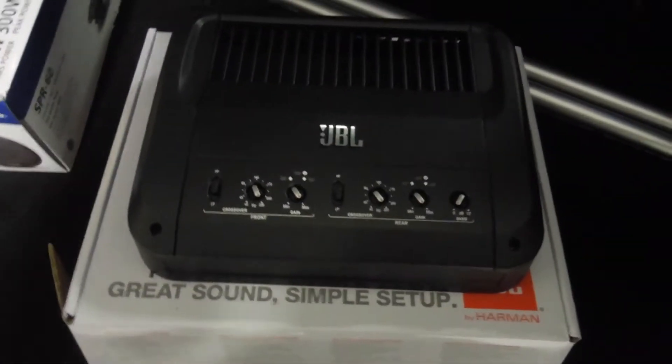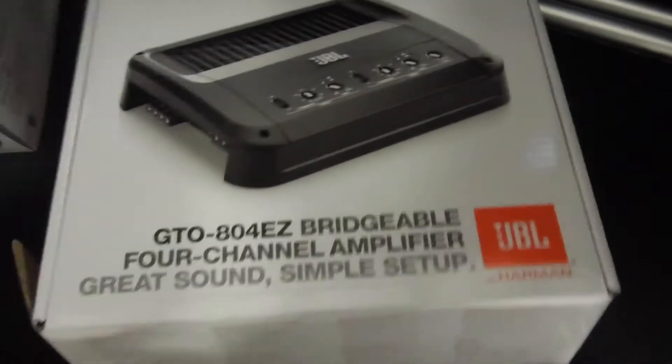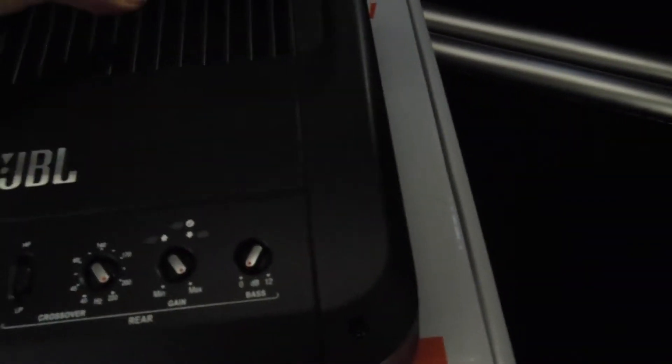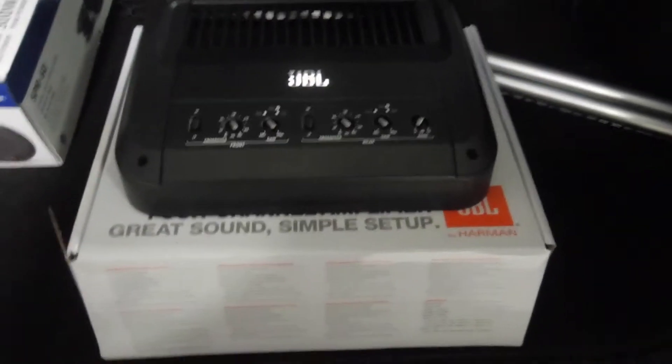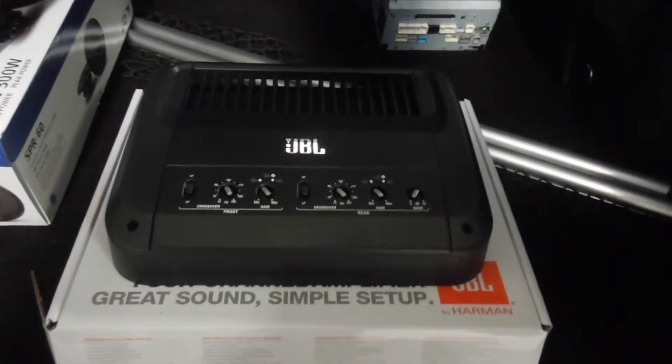Here's the new amplifier that we know is going to fit under the passenger seat — it's the JBL GTO 804EZ. It does about 85 watts per channel, so that'll be great for the speakers. We know this one is going to fit under the passenger seat so I can go ahead, slam it in there and start wiring it up. The amp is in there just sitting loosely, all wired up with all the wires in and it goes — great. Got the gains pretty much set.